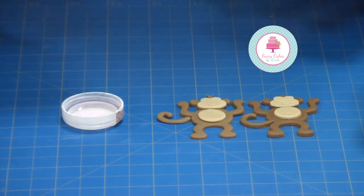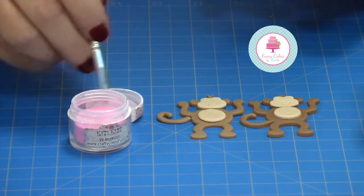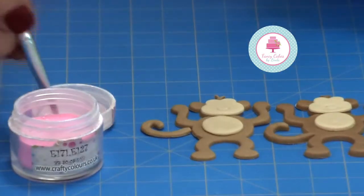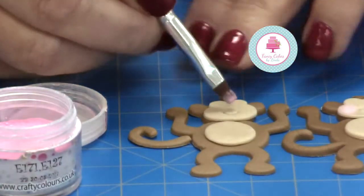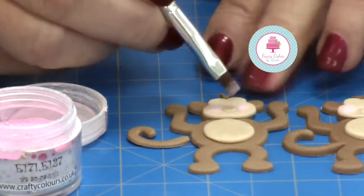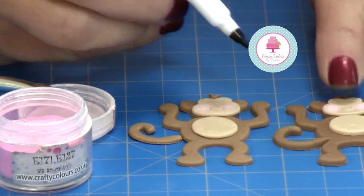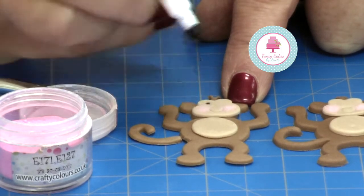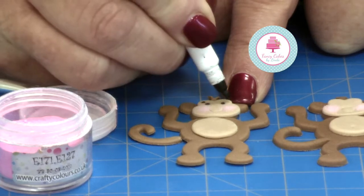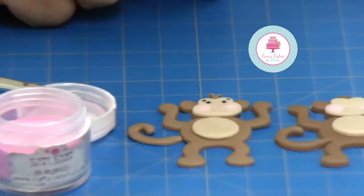We want to create a little bit of character and a face on our monkey now, so I'm going to give our monkey some cheeks using edible flour dust — just simply put a couple of cheeks on. This is the dry one. Then we need to add some eyes; we can't do that on the wet one because you'll just drag the eyes. So on the dry monkey, you can give little eyebrows too, and you see the monkey face really come to life.